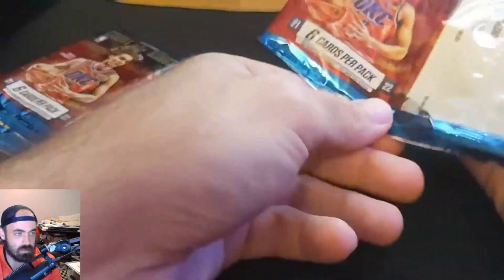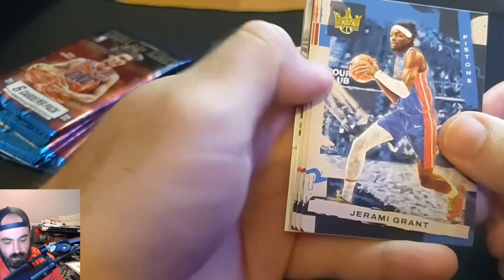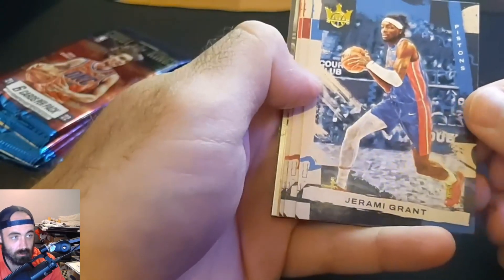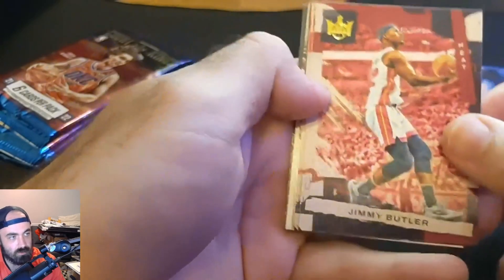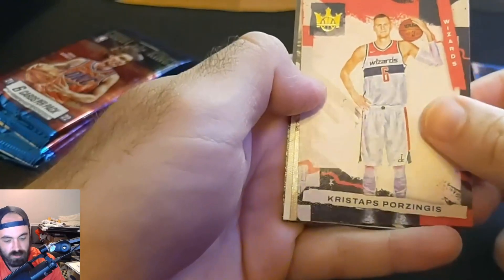So who are we going to get to start our team off? Okay, we have Jeremy Grant. I thought I saw some white there — blank slate, if I haven't shown it before, is a full all-white card instead of this colorful stuff. There's a good one — Jimmy Butler. And Kristaps Porzingis.